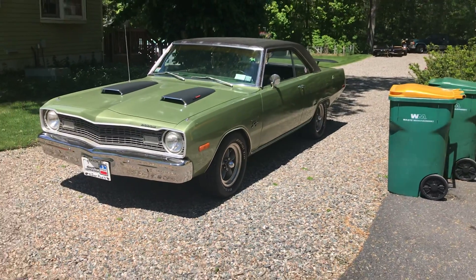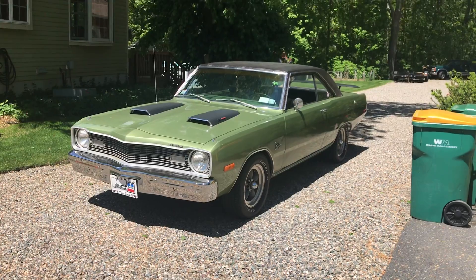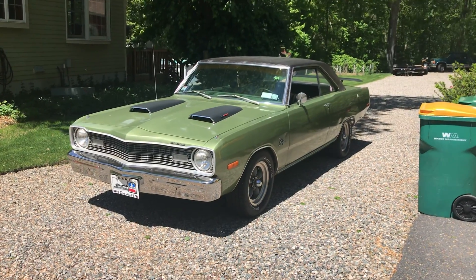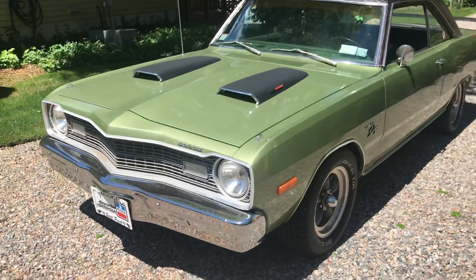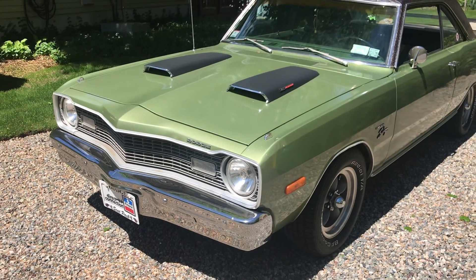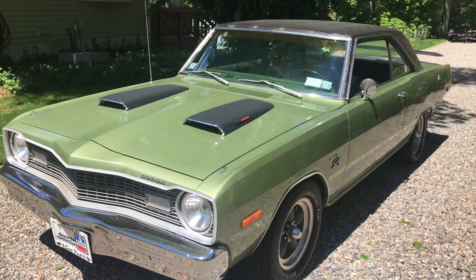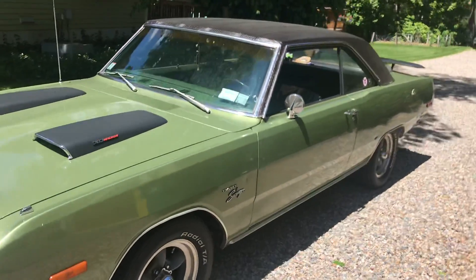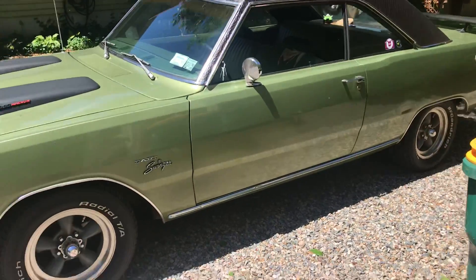Let's do a walk around on the '73 Dart. I had the bumpers re-chromed — tipped those off and had them re-chromed. I put on the scoops, put on the vinyl top, put on the wing, and put on some new tires front and back.